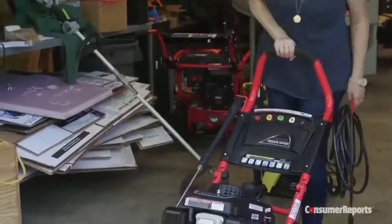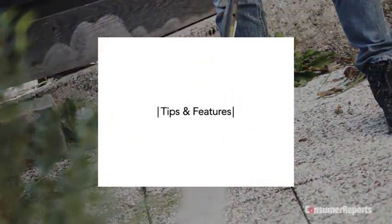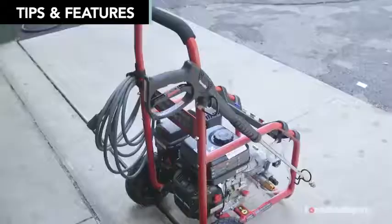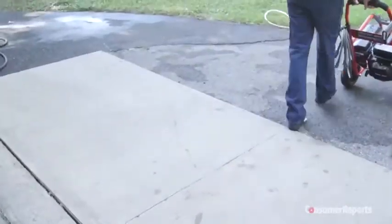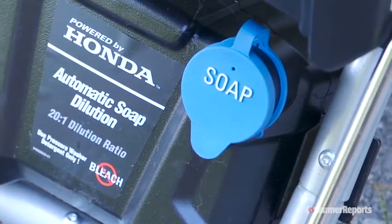Never store a gasoline-powered pressure washer inside your home. There are a few features to look out for when shopping: cord storage instead of wrangling a knotted mess; wheels are a plus for heavier models — ones with good balance that you can push off with just one foot are convenient; and some pressure washers offer soap tanks to hold cleansers, so you don't have to use a separate container.